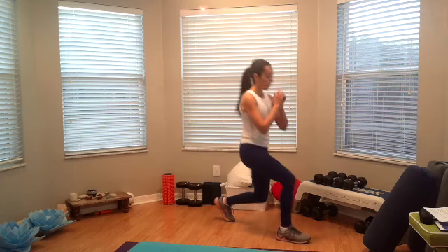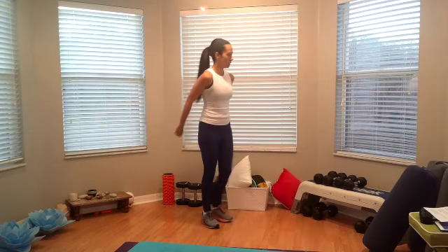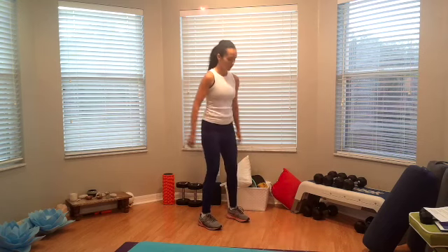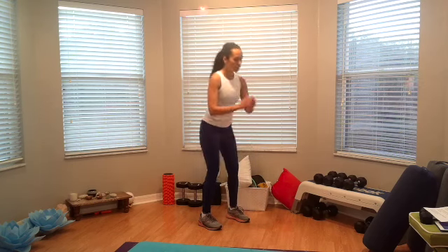Forward lunge for four, three, two, one more. Alright, we're going to do four more squats, here we go. One, two, three, and four.